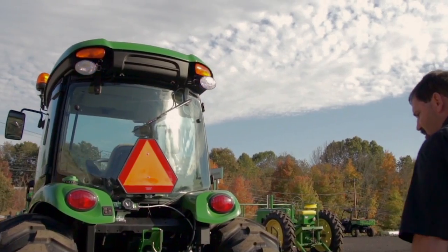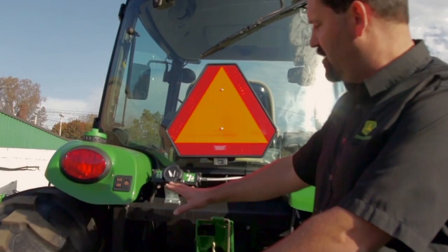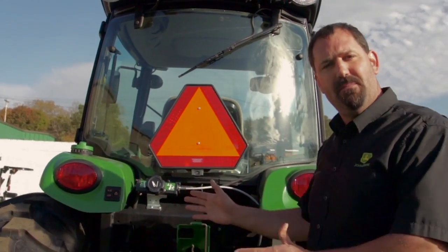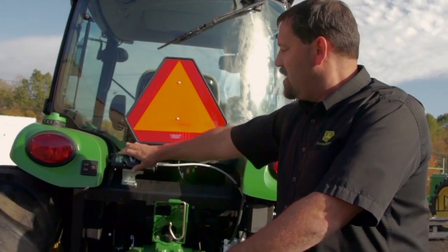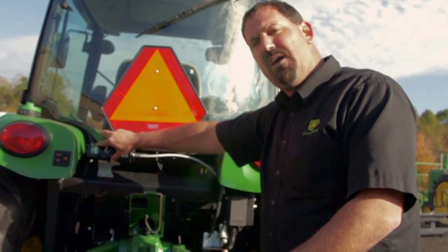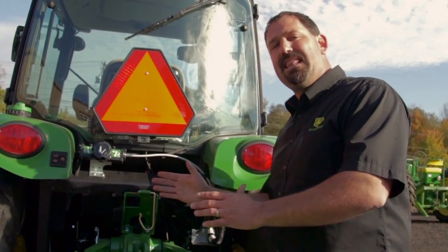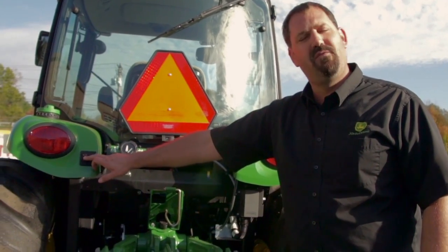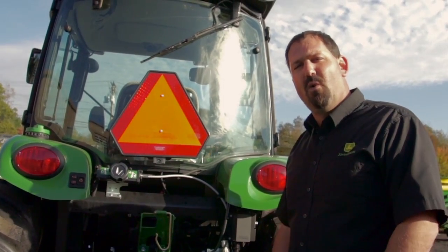Another feature I want to go over — it is a standard feature on all the R series and 4000s. As you can see, we have our glass cab, so hooking up implements can be a little tough to reach the levers inside the cab from the back. We have our up and down controls, so when we're putting on an implement we can go up and down with the draft arms to attach the three-point hitch. You also don't have to get in and out of the cab to go forward and back while hooking up implements. We have our buttons here — one forward, one reverse — known as the creep mode, so we can creep forward and back when hooking up our three-point hitch.